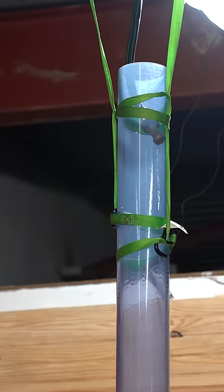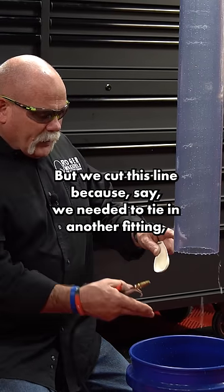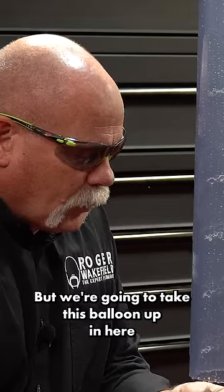As you can see, we've got water running in here — maybe condensation from an AC or something like that. We cut this line because we needed to tie in another fitting.